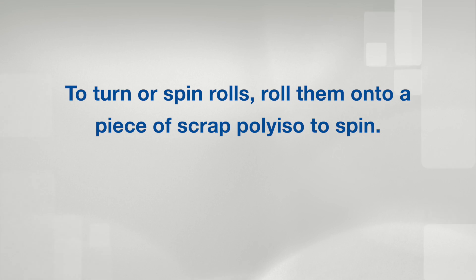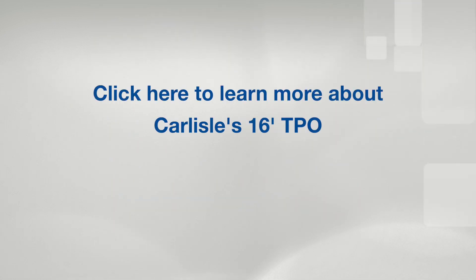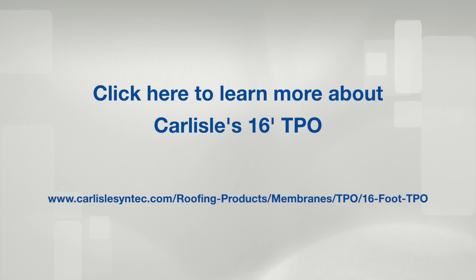To turn or spin rolls, roll them onto a piece of scrap poly iso to spin, then roll them off the scrap insulation and into place. Click here to learn more about Carlisle's 16 foot TPO.